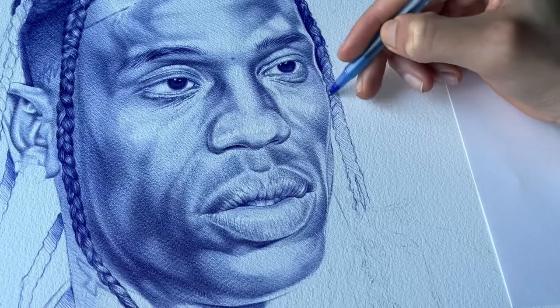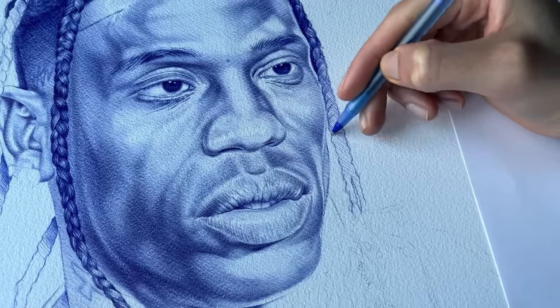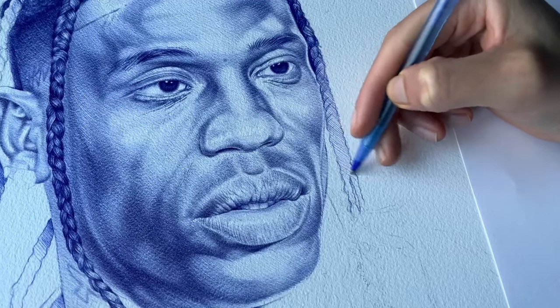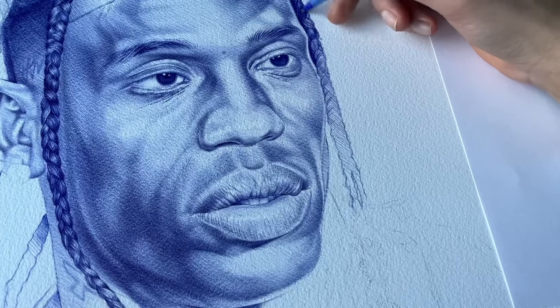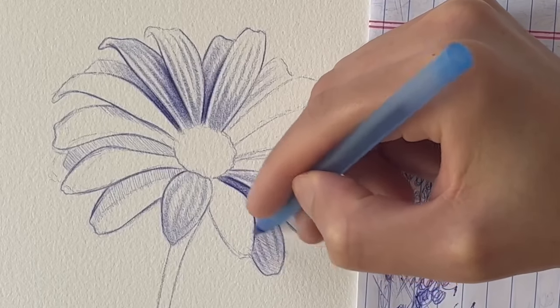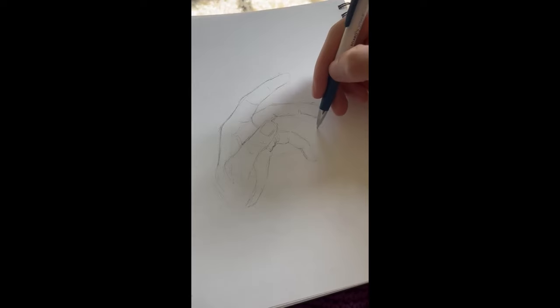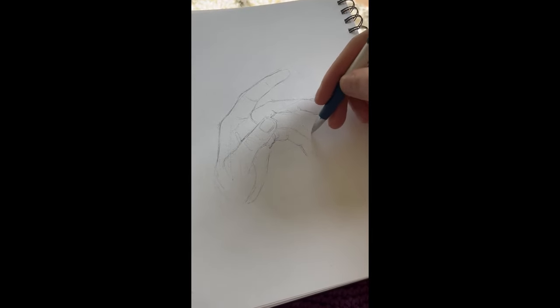Before I started becoming really skilled, I used to use other techniques, but this hatching technique has taken my drawings from about 50% amazing to 100% amazing. Hatching is so underestimated. It creates smooth, consistent lines with your portraits or whatever you're drawing with ballpoint pen or even graphite.